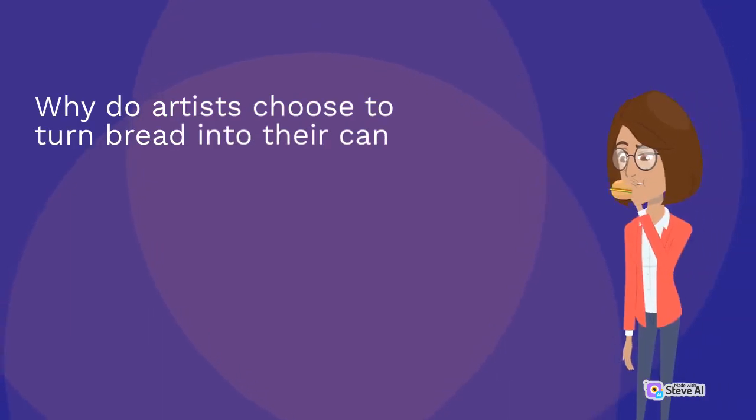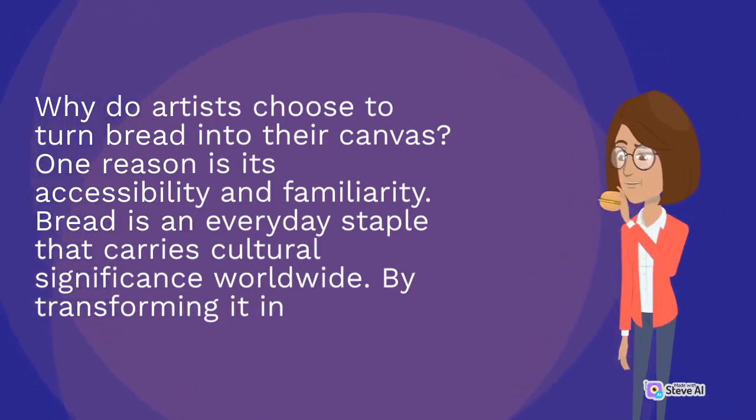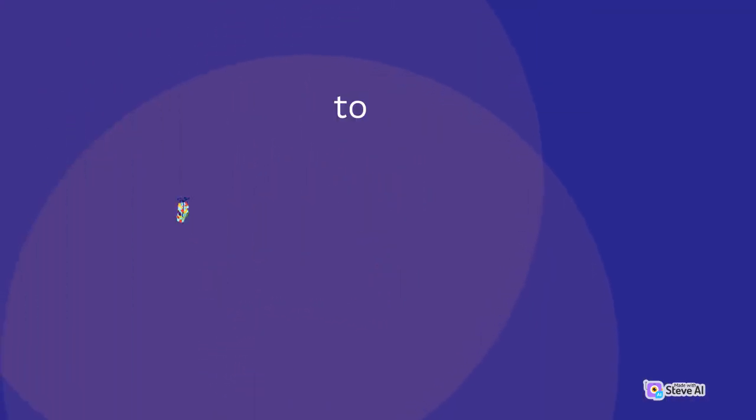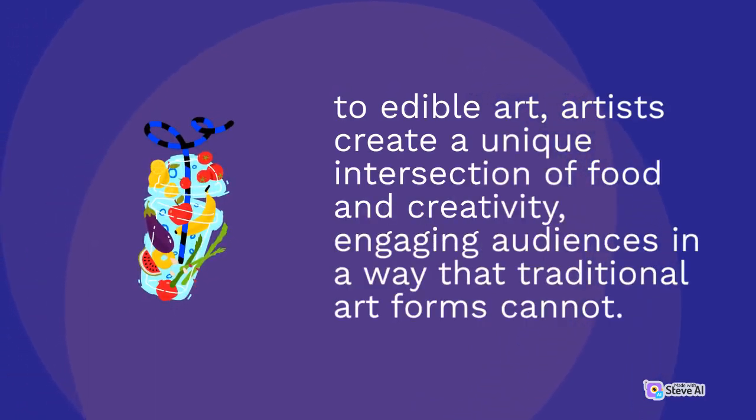Why do artists choose to turn bread into their canvas? One reason is its accessibility and familiarity. Bread is an everyday staple that carries cultural significance worldwide. By transforming it into edible art, artists create a unique intersection of food and creativity, engaging audiences in a way that traditional art forms cannot.